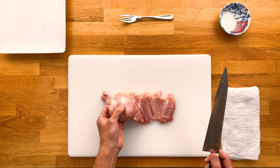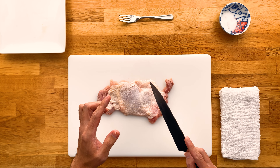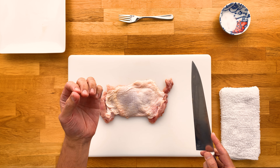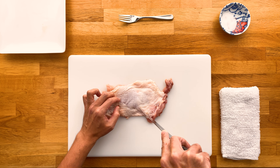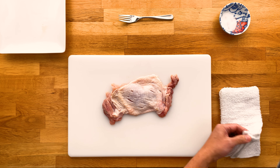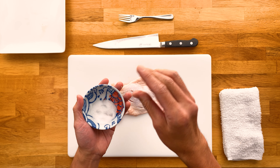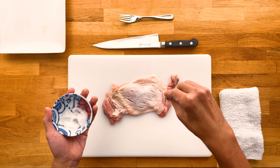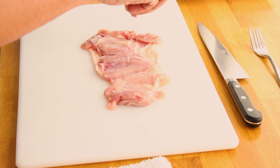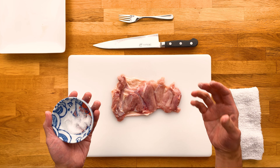Now let's flip it back over and we're going to make some small cuts into the skin. There are a couple ways you can do this — I like to use the tip of my knife, but you can also use a fork if you feel more comfortable. Basically we just want to create some small incisions through the skin, which will help that teriyaki sauce flavor seep through into the meat. Now we're going to sprinkle some salt on here, on both sides — you don't need too much. Now we let this sit for a few minutes. This will bring out some of that moisture, which will help get that nice crispiness on the outside of the skin.